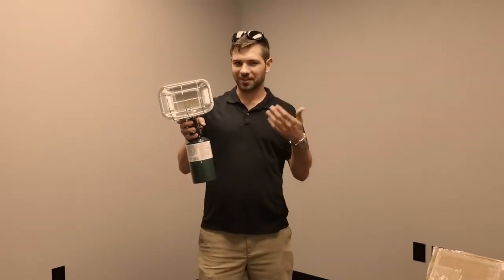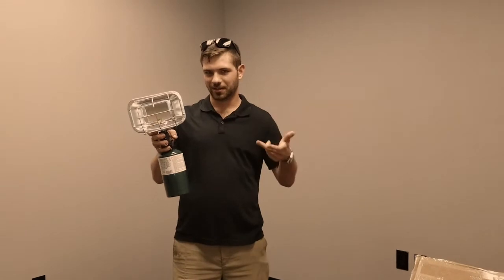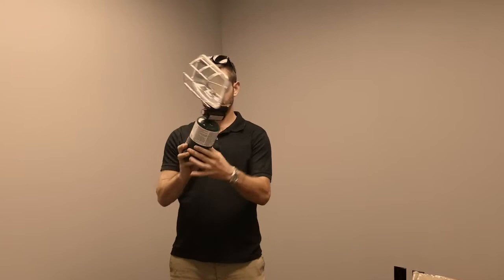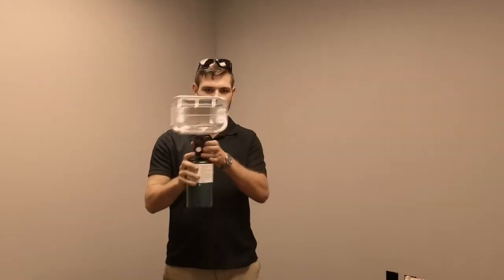This is a little basic tutorial on how to use your golf cart propane heater. First thing you're going to do is screw your propane tank into your heater. It screws in to the right, just like most things.